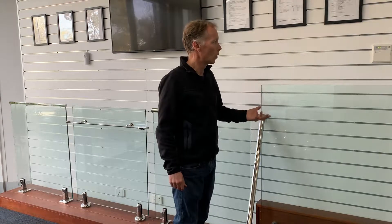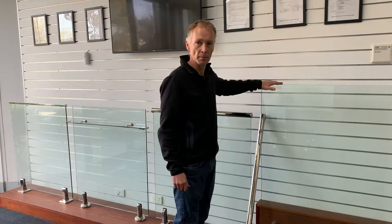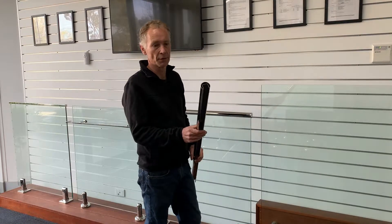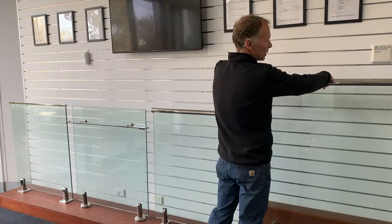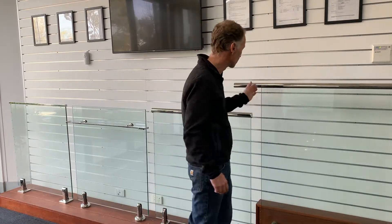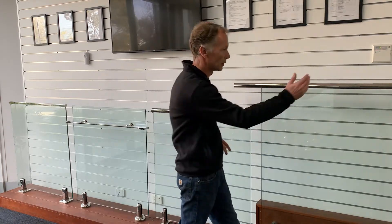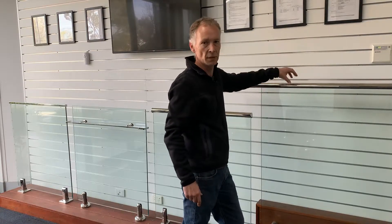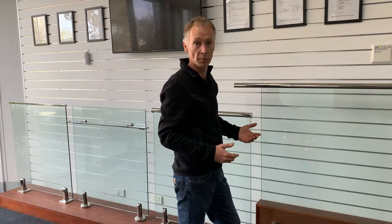Well, the problem with that is the Building Code of Australia, the Australian Standard, and the National Construction Code all dictate that a glass balustrade must have a connecting rail between panels. That can be a handrail like this, for example, which sits on top of the glass. If a panel of glass were to break and there are other panels beside it, you have a continuous length of handrail which still acts as a physical barrier, preventing a fall should a panel break.